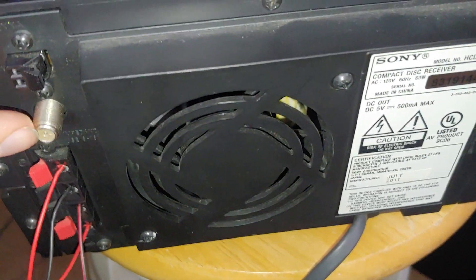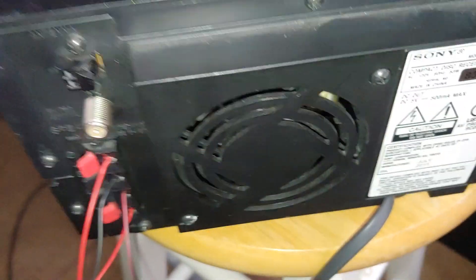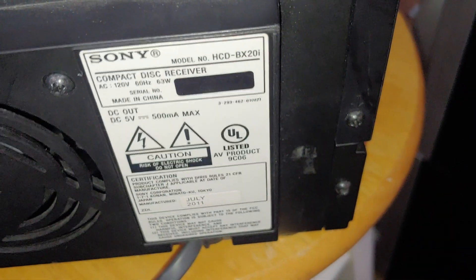You don't have much on the back either. So there's your antenna — I don't have one that will fit that. AM antenna, and then there's your speaker hookups, and that's it. There's the fan. It's pretty clean on the inside too — a little dirty on the outside, but definitely clean on the inside.